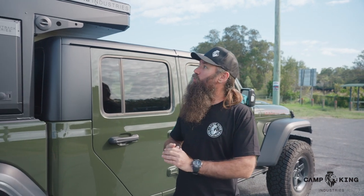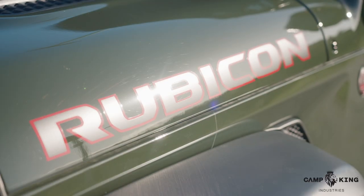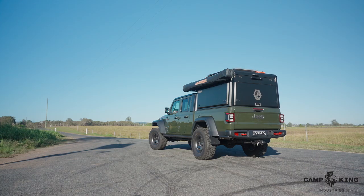Hi guys, it's Lucas from Camp King Industries here and we are lucky enough to have one of our awesome customers, Matt, lend us his Jeep Gladiator. He's got a Rubicon Jeep Gladiator here for us to show you our Outback series that we've fitted to it. Let's give you a quick run through.